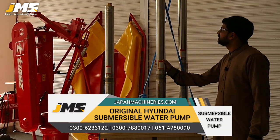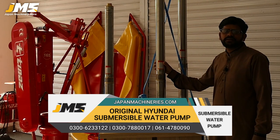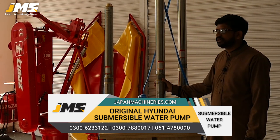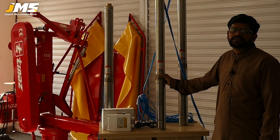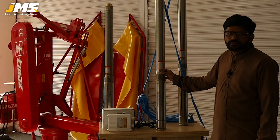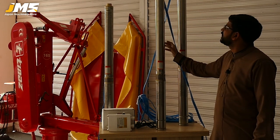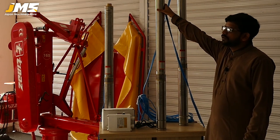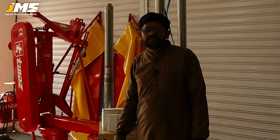This is our new product. The submersible pump is also called the submersible pump. This is underground, like the bore — it is put into the ground. This is a steel body. This is the latest model of Hyundai Company. We will tell you about the technical specifications.